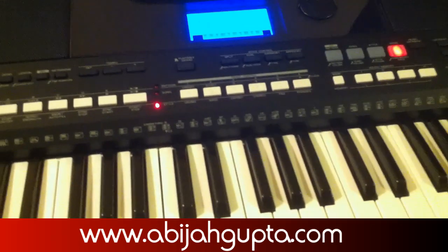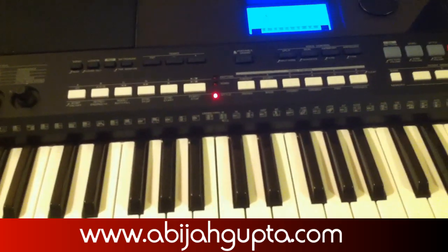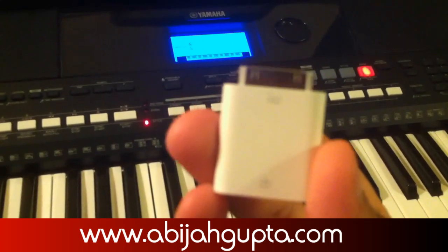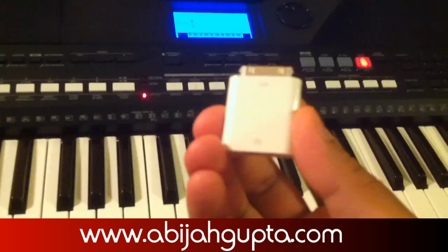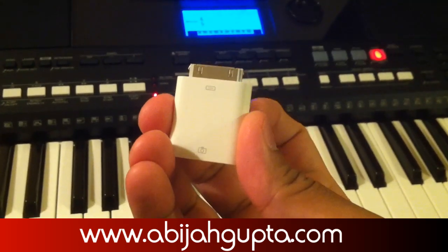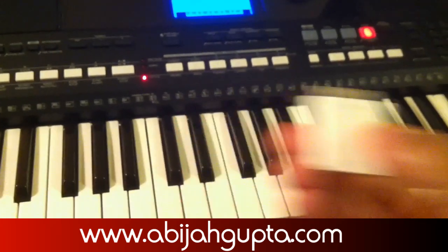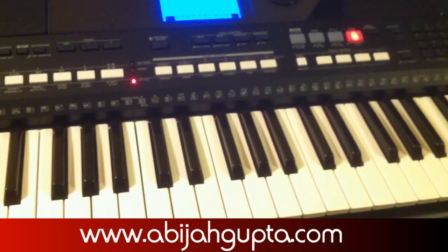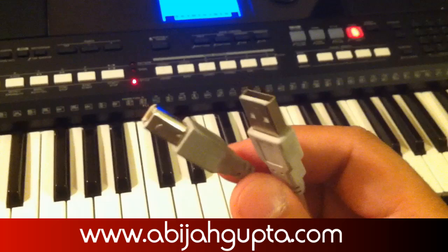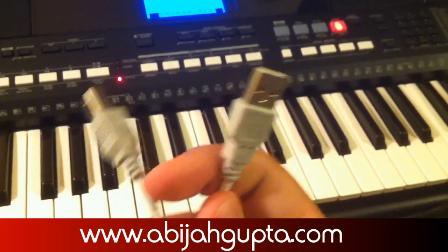That's pretty simple, because the latest Yamaha keyboards — this one was released in June 2012 — are iPad-friendly. If you use the camera connection kit, this board right here, and plug it into where you plug your charger on your iPad, then connect the USB end, you're good to go. You'll also need another cable — I pulled it off my printer and it works perfectly. This port goes into the host, and this port goes into the adapter.